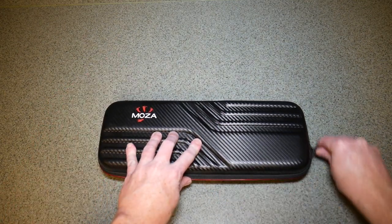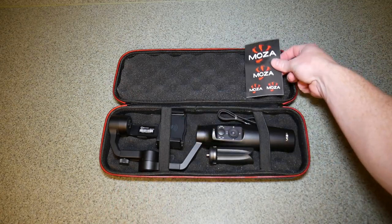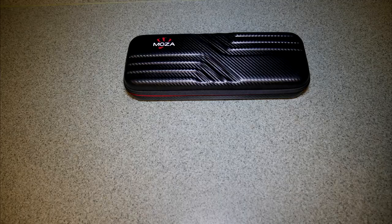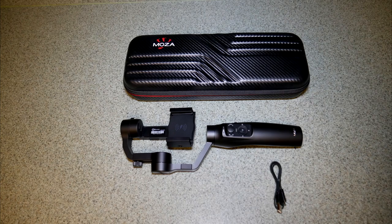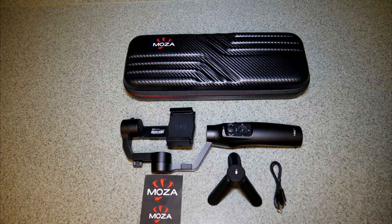Let's see what you get when you first open the package up. You get the Moza branded zippered carrying case, which is layered with insulating foam on the top and bottom and rubber bands to hold everything in place. So you get the case, the gimbal, the USB charging cable, the attachable tripod, some Moza branded stickers, and the manual.